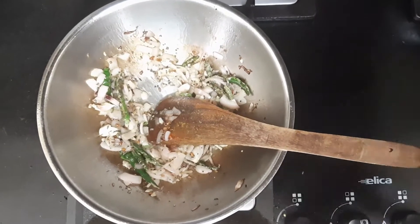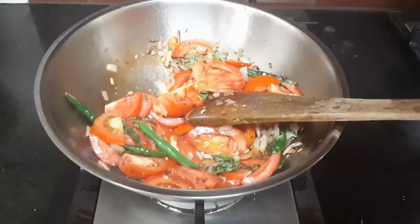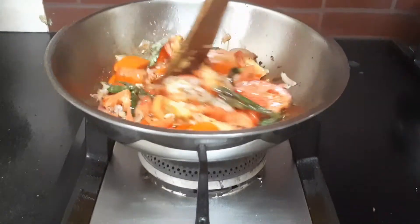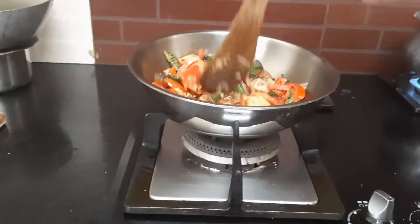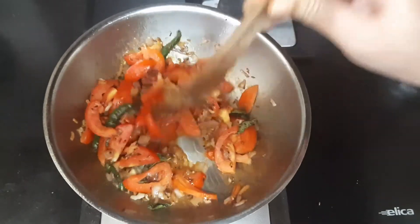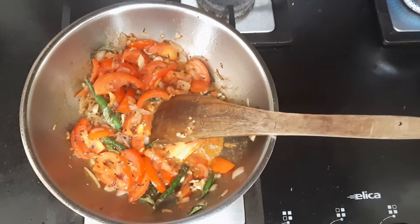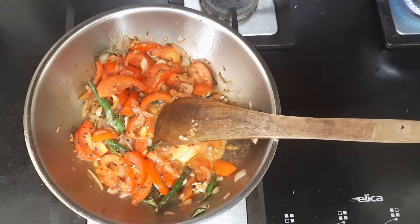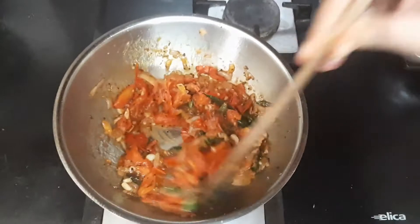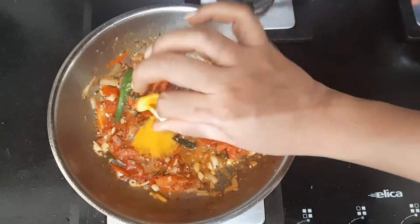The onions have started to become translucent. At this stage, add in curry leaves and stir. Next, add the chopped tomatoes and salt to taste. Let's wait for the tomatoes to cook completely — all the tomatoes should get completely cooked and mashed. The preference is to use the country tomato variety and not the hybrid variety, because country tomatoes have a sourness that hybrid ones do not have. All the tomatoes are completely cooked now — add in half a teaspoon of turmeric and stir it in.